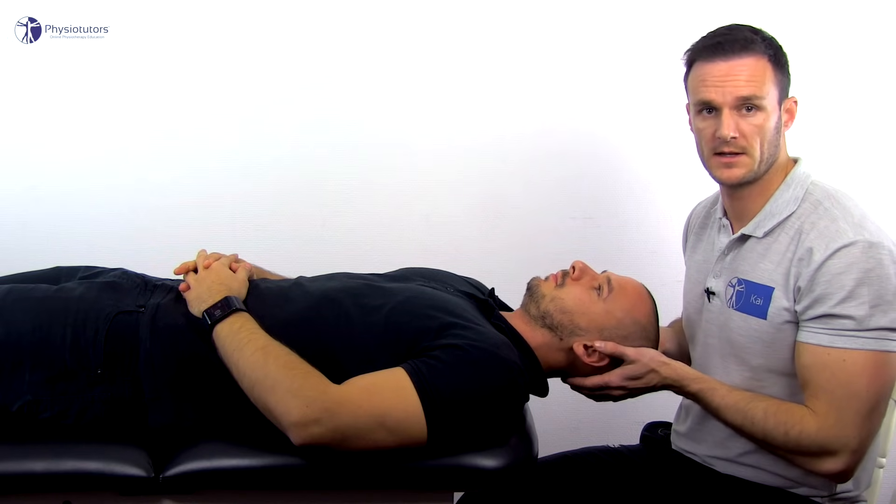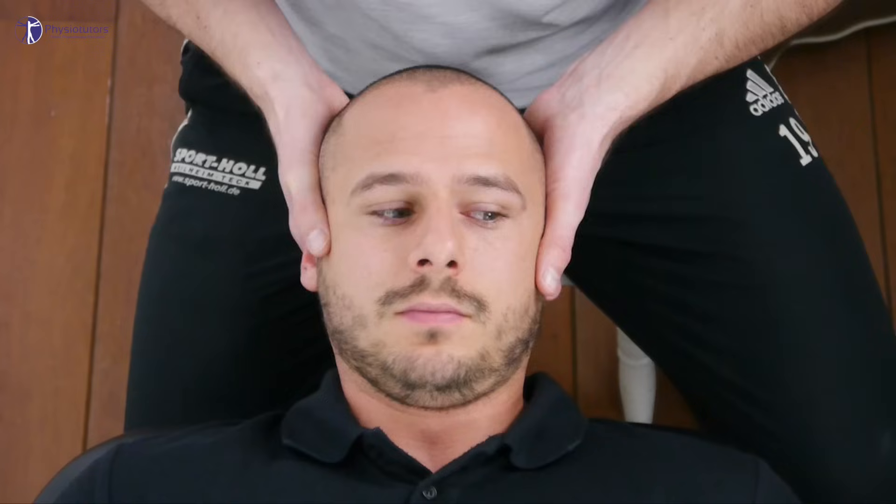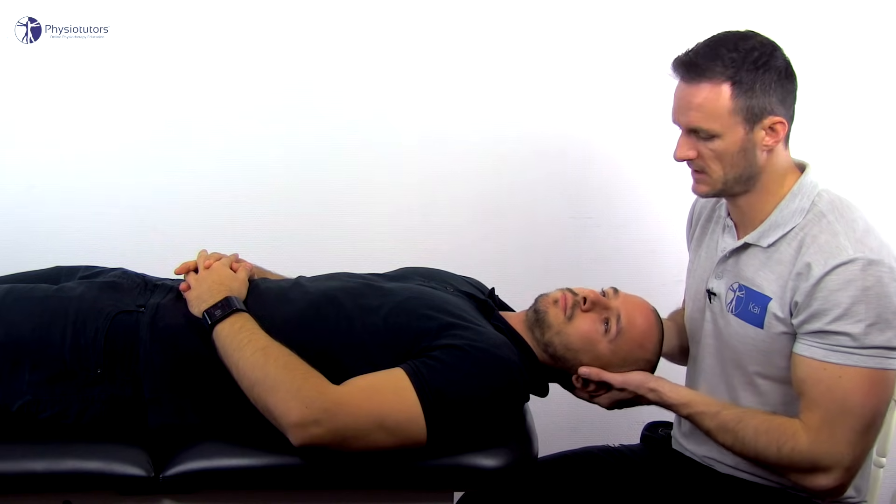To perform this test, have your patient in a supine position with their head above the edge of the table. Support your patient's head, rotate it sub-maximally to one side, and then bring their head into extension.